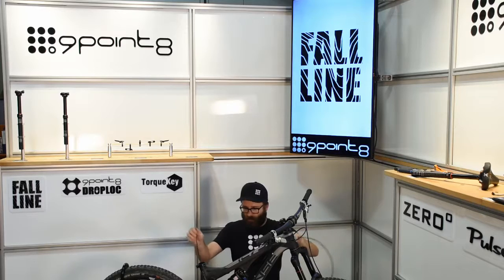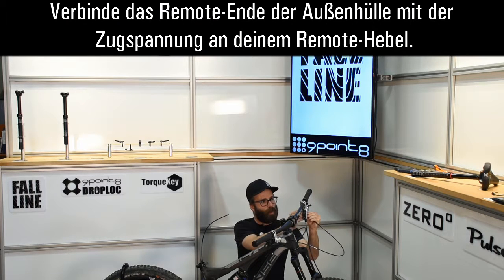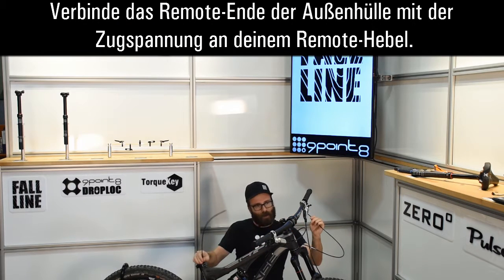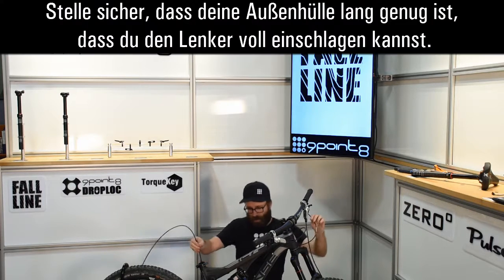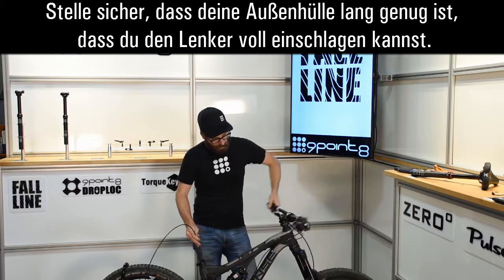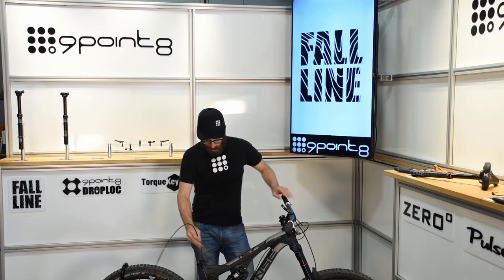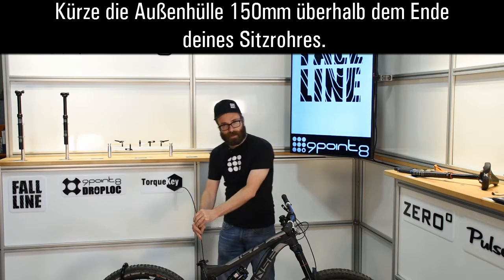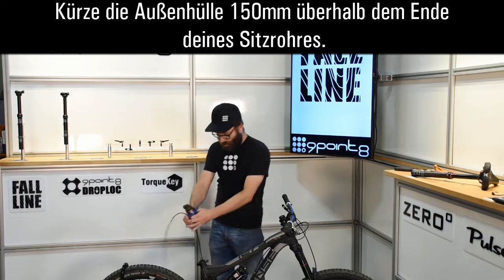Feed your cable housing through your frame until it comes out the seat tube. Install the remote end into the barrel adjuster on your remote. Keep feeding your housing through, making sure that you've still got enough housing for full articulation. You want about 6 inches above the seat tube, and we're just going to cut it off there.